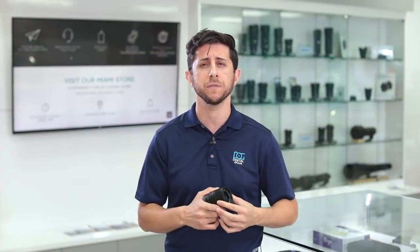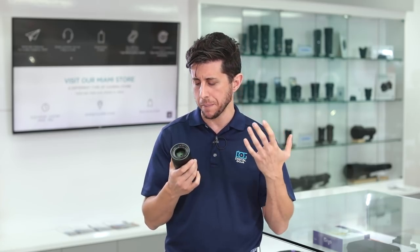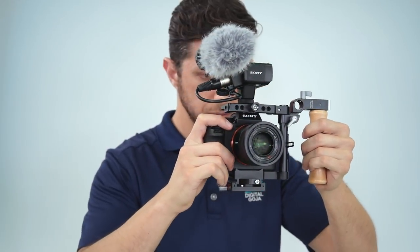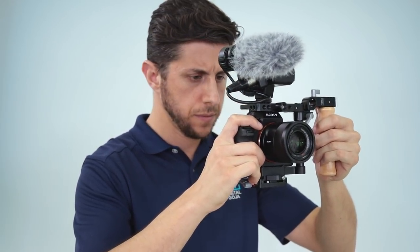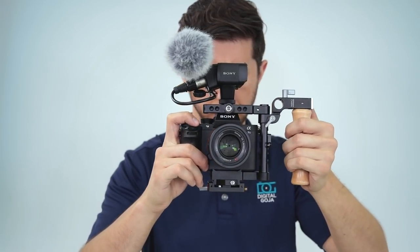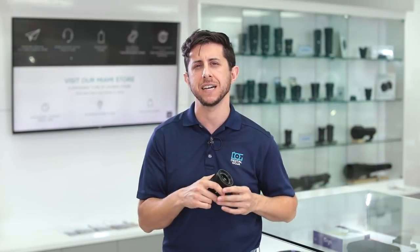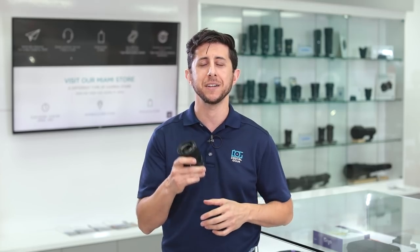It fits nicely in a small compact bag. It's really sharp, and the autofocus is extremely fast. It's perfect for shooting photos or video. The size is under three inches in length and diameter, making it a perfect match and balance for your mirrorless system. If you're looking to purchase this great lens, you can find it here at the Digital Goja showroom — come in, bring your camera, we'll test it out. We'll also drop links below for additional videos on the Zeiss 55mm f/1.8.